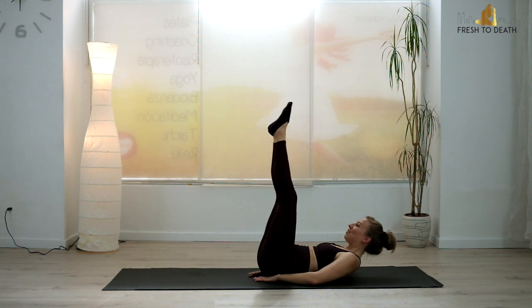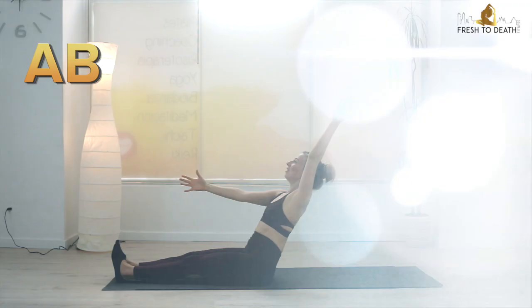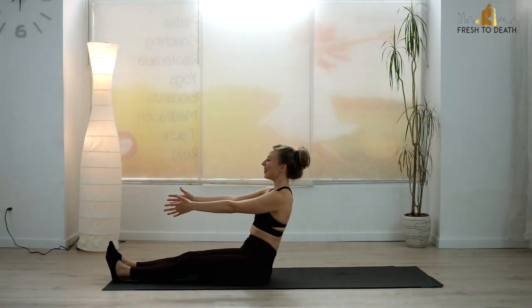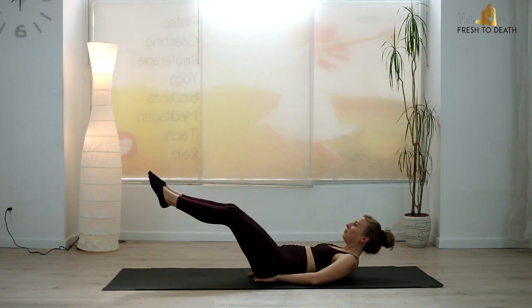Hi guys and welcome back. Today we are hitting the mat for this amazing ab blaster. So if you are ready to get some super strong powerhouse abs for summer, roll out your mat, come with me now, and let's do it.